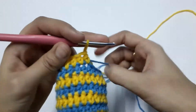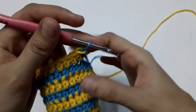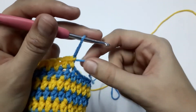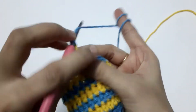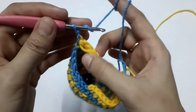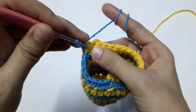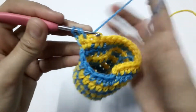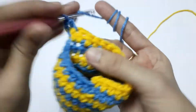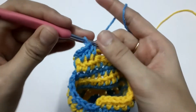Now grab the blue color yarn and bring it on top — we are going to work with the blue yarn and take the yellow yarn along with us. Chain one and turn your work. Remember to take the yellow yarn along with you because you will be working with it again. This chain one won't be counted as our first stitch. Work back and forth like this — back and forth.